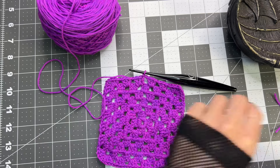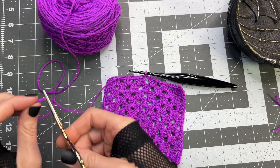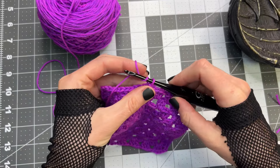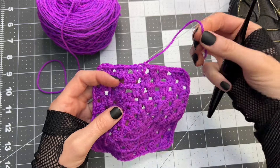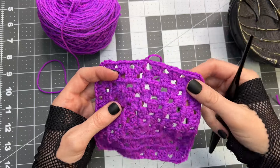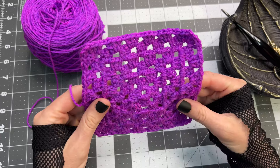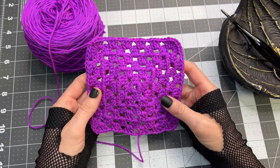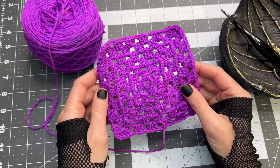Grab a pair of scissors — this first piece that we crocheted over, you can go ahead and cut that off. Then leaving a little bit of a tail to weave in, cut off the working yarn, yarn over, and pull that working yarn through. Last thing to do is weave in this end. Thanks for joining me today and learning to make this granny square — there are so many different things that we can use this for. Let me know what you're most excited about creating with these, and I will see you in my next video.